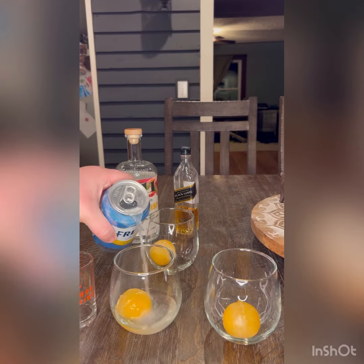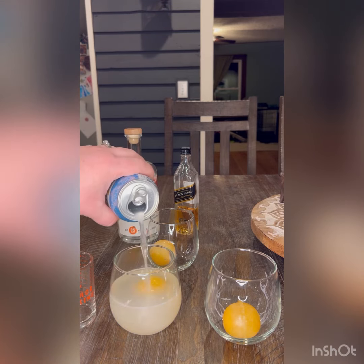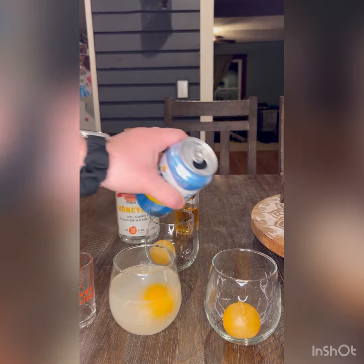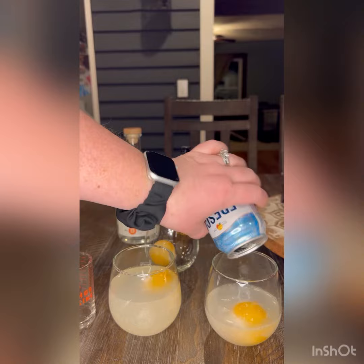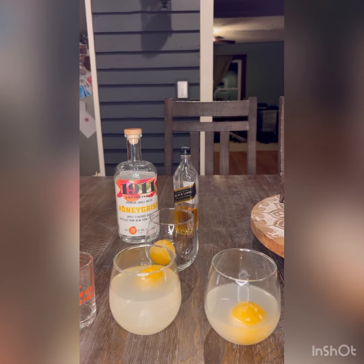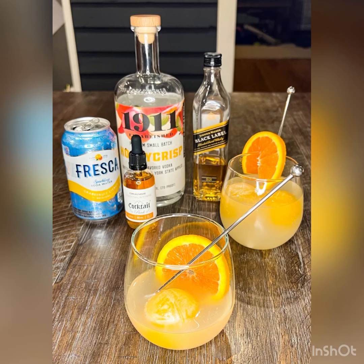As that apricot sphere melts, it's going to give off some color, and that's where we call it the Blushing Apricot. On the side, because they didn't have apricot garnishes, I'm going to pop in an orange slice instead. Enjoy!